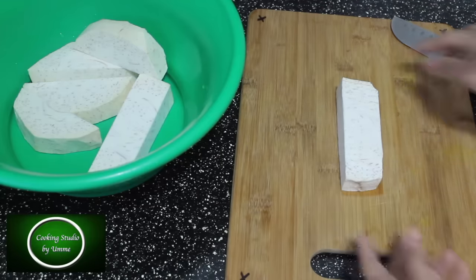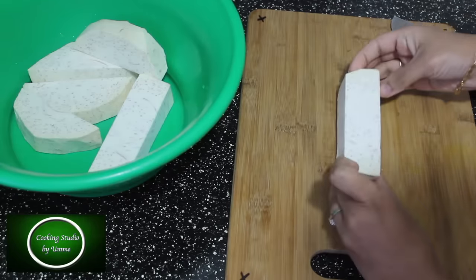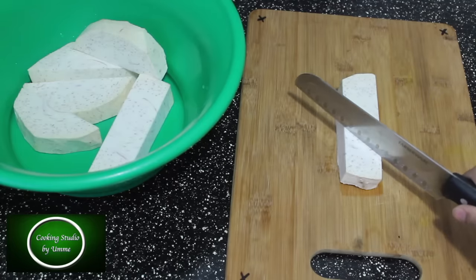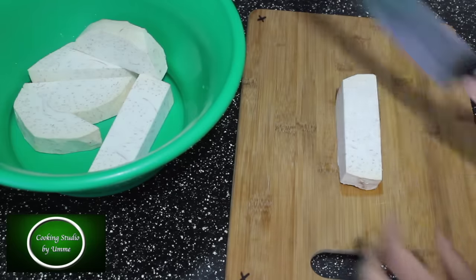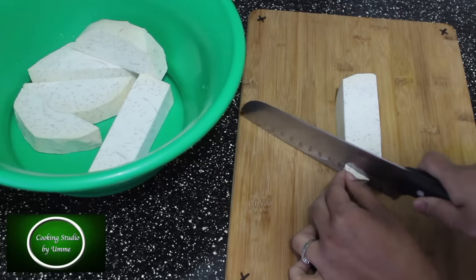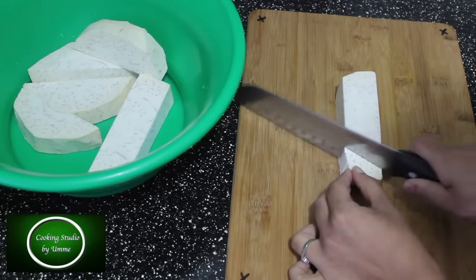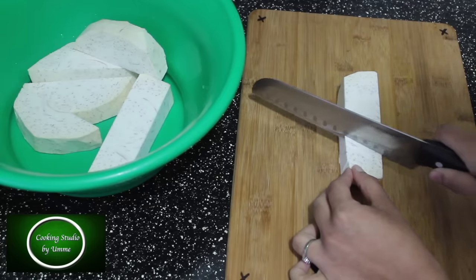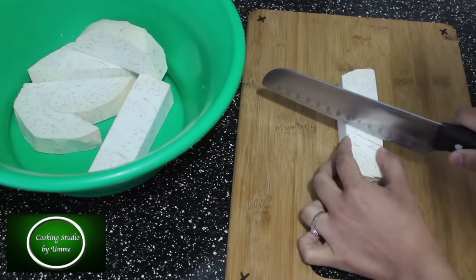We will add this to the shape. This side is the opposite side. We will cut the shape. You will have to cut the shape like this. The shape is not enough. You will cut the shape as shown.